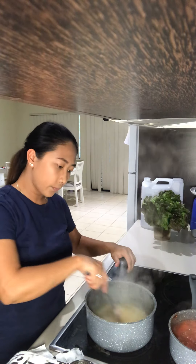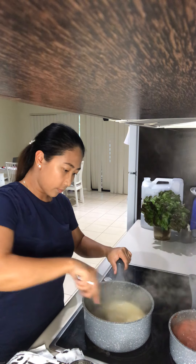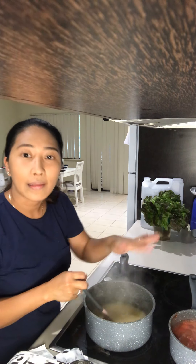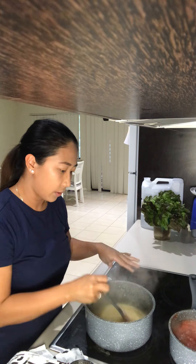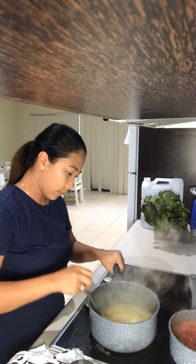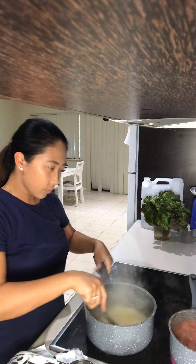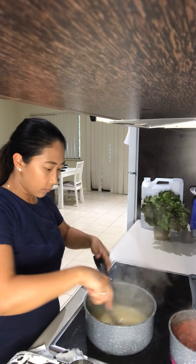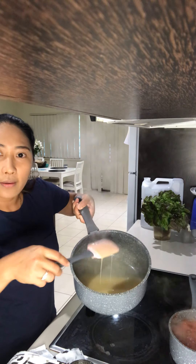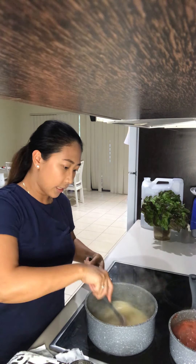Bring it to low. We want to add the milk gently because we don't want to overcook it. It's coating the spatula — that's the consistency you can see at the moment.